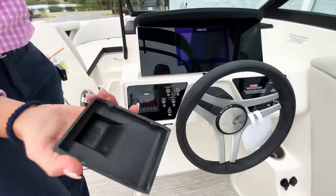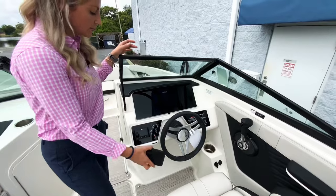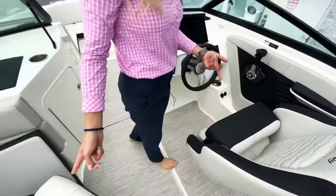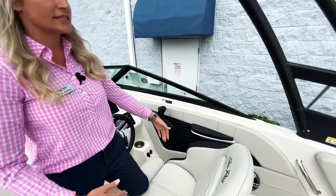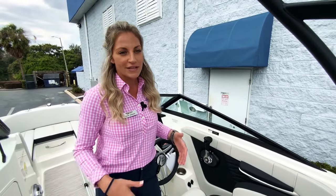You have your Fusion Bluetooth radio over here on the left. You have a tilt steering wheel, which makes it nice and comfortable for the captain, along with a flip-up bolster — and that's actually on both seats. Little touches like adding this armrest is just something that Sea Ray does well; they've built boats for so long that they know what's comfortable and what to put on the boat to make everybody a little bit happier.